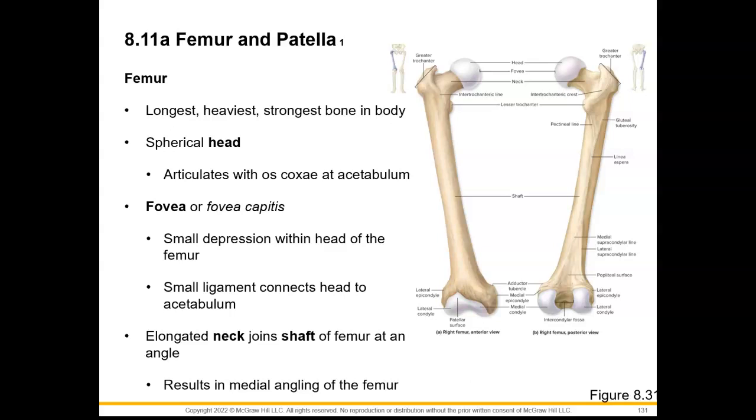So let's start off with the femur. This is going to be our longest and heaviest and strongest bone in our body. We see that we have a spherical head that's going to articulate with the acetabulum in our os coxa.